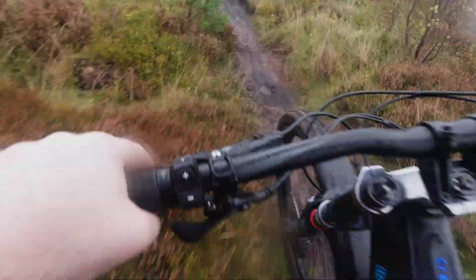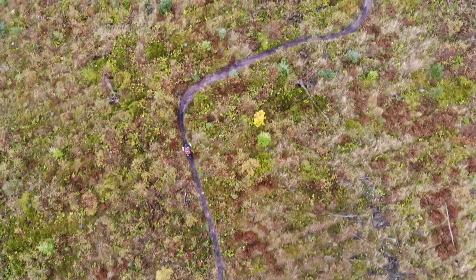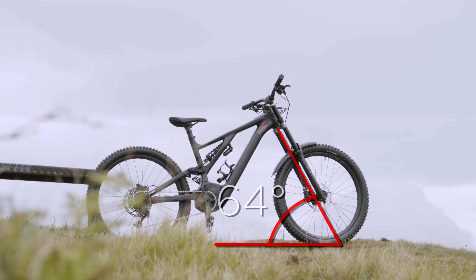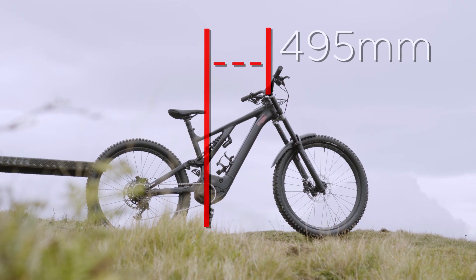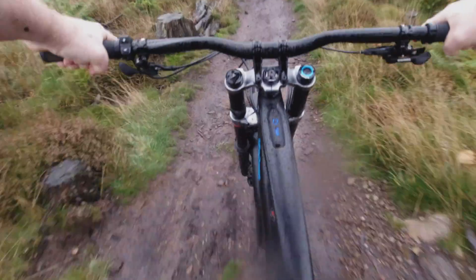The last bike I took down here was the 2020 Levo. It reminds me of all the comments I heard and seen on social media when this was released about it looking just the same as the Levo — it is totally different. About 2 degrees slacker on the head angle, 20mm longer. The numbers really start to make sense on this thing when you point it downhill. It feels like a mini downhill bike, but when it gets tight it's still got a lot of agility.